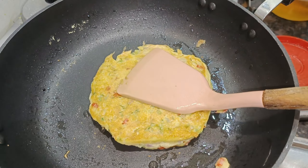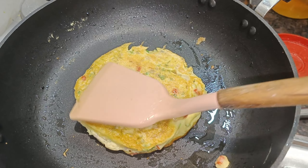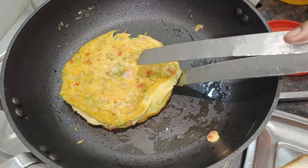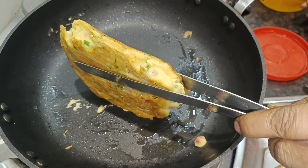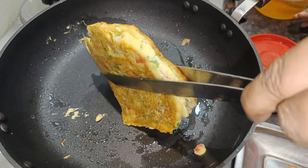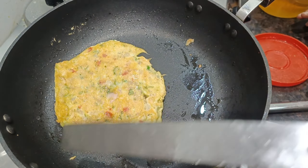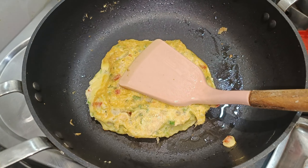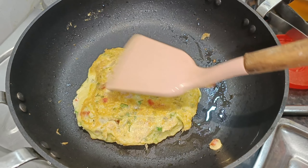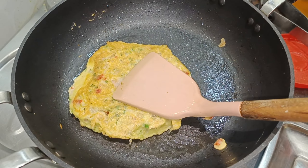I will open it. I will see the side of the pan and cook it in medium flame, not high flame. So I will cook it in medium flame and prepare it.